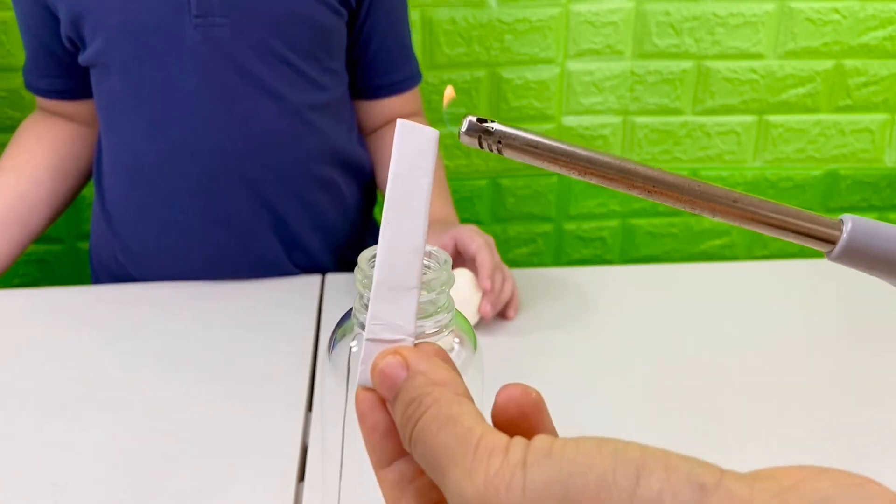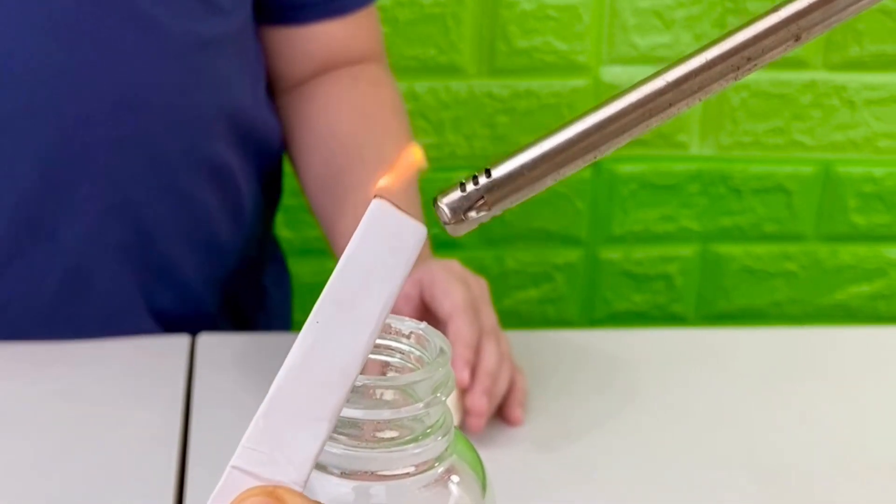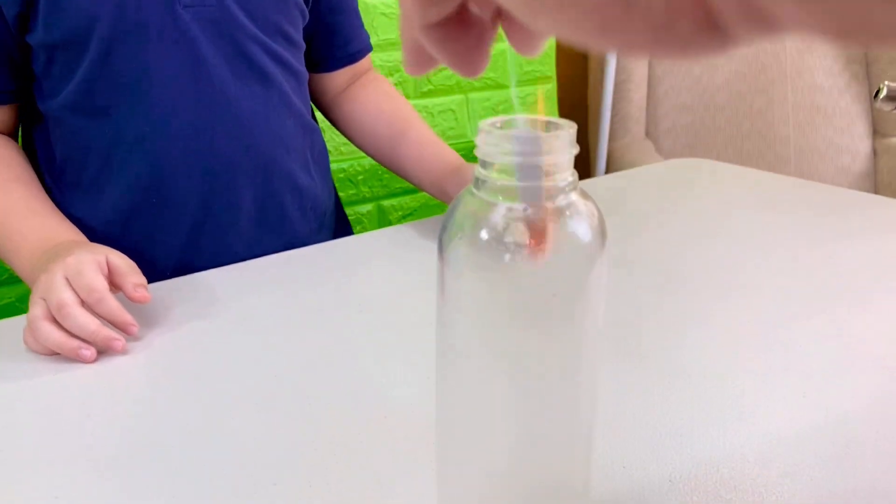Step 1: light the piece of paper. Make sure to have a grown-up to help you with this part — fires can be dangerous. Then drop it into the bottle, and then immediately put the egg on top of the bottle.